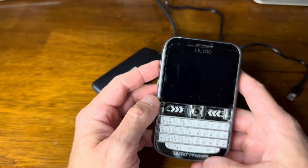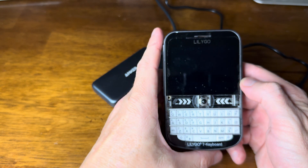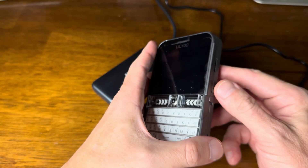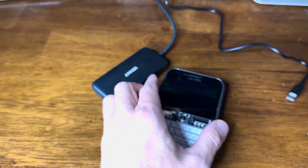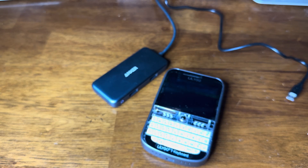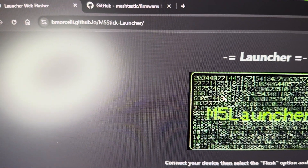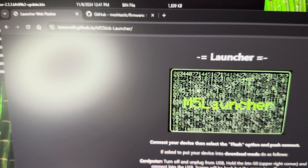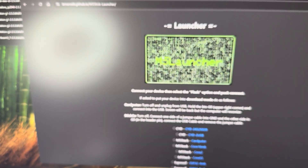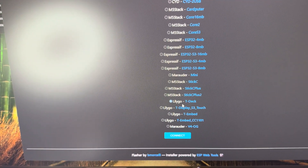The first thing you have to do to get the Fancy UI is install a launcher — the M5 Stack launcher. What I did was go to this website — I'll put that as a link in my description. You go there, scroll down to LilyGo T-Deck right there.